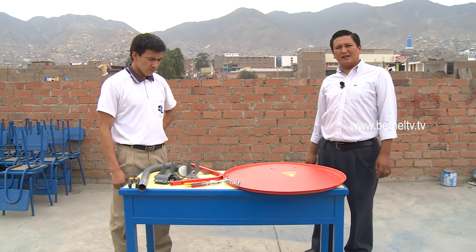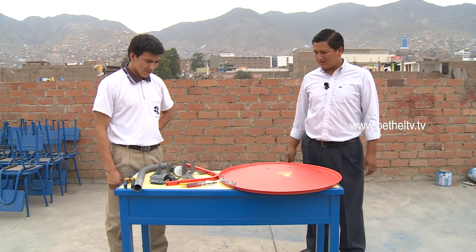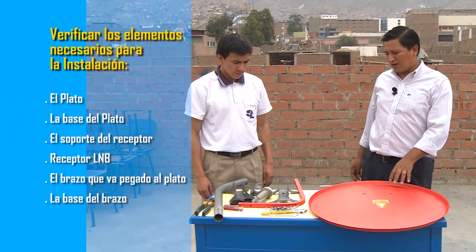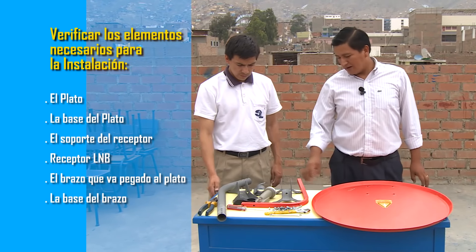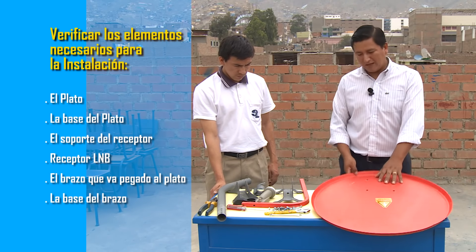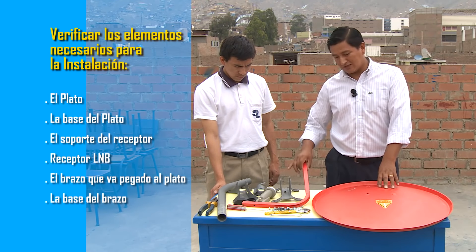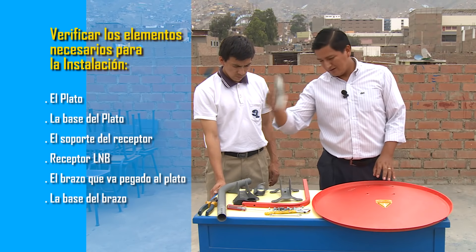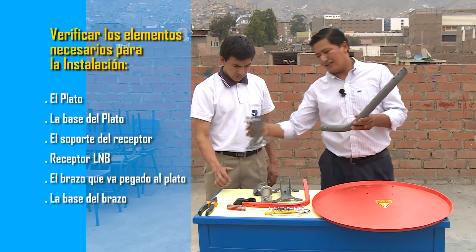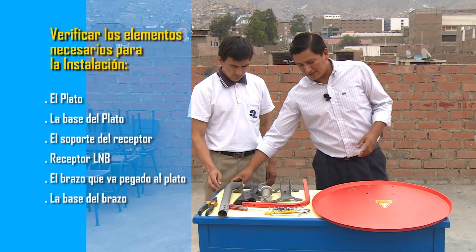Estamos ubicados ahora en la parte alta de una edificación, y aquí nuestro técnico Cristian nos va a enseñar cómo armar esta antena parabólica. Cuando usted haga la compra de su receptor, debe verificar que se encuentren todos los elementos necesarios para la instalación: el plato, la base del plato, el soporte del receptor, el receptor LNB, el brazo que irá pegado al plato y la base del brazo.